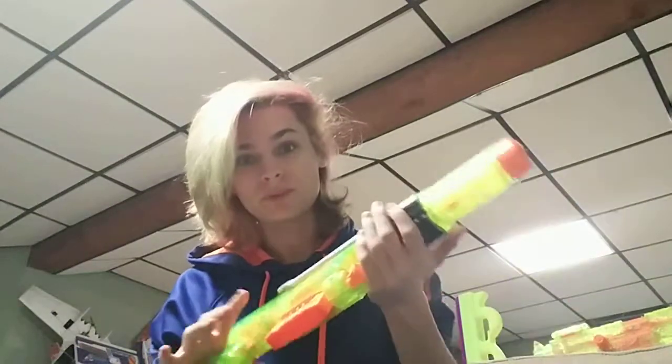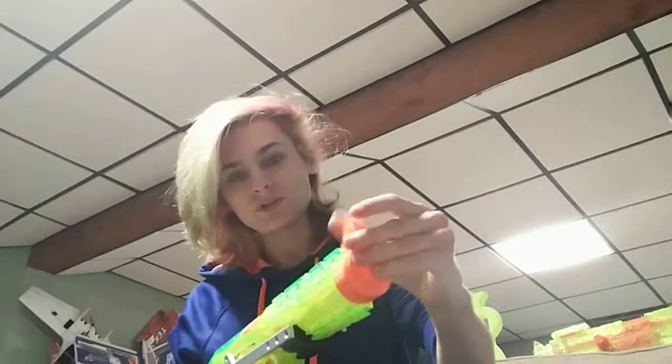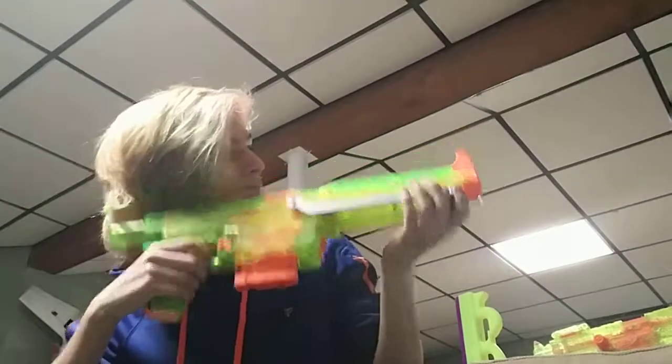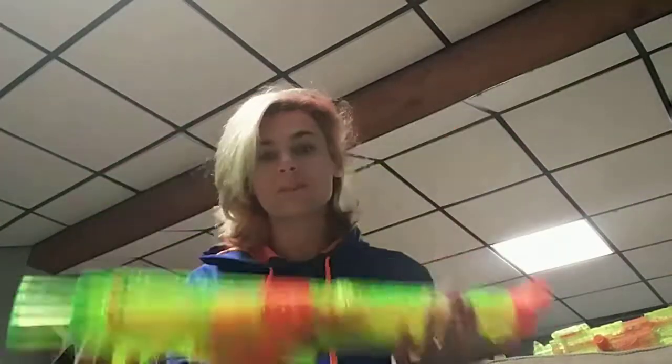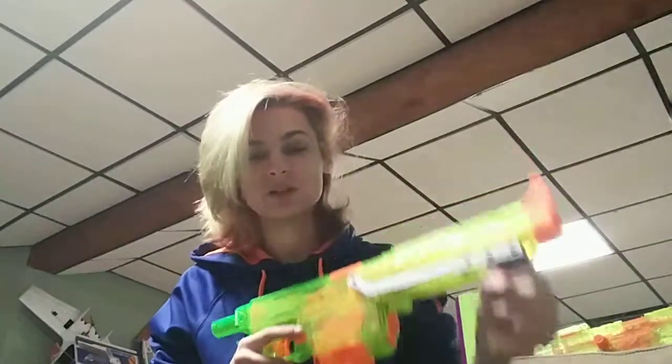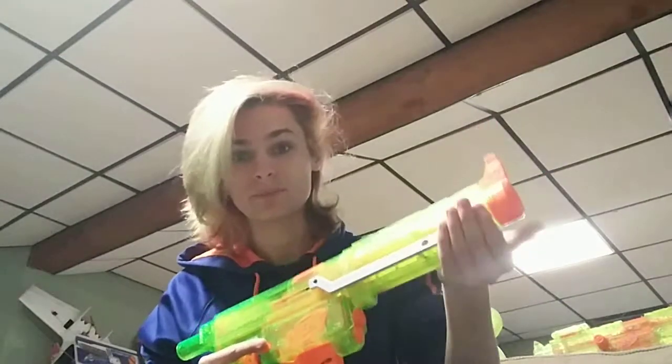I'm thinking about changing up the muzzle a little bit. The Recon muzzle does look good, but it's not great. It feels pretty good in the hand. I haven't actually installed a pump grip on the front — I'm not sure if I'm going to. I might just go with the plate and have it like this. I really honestly like it.